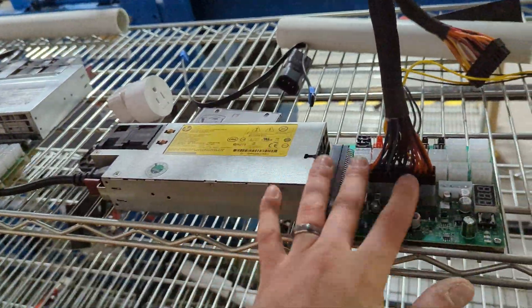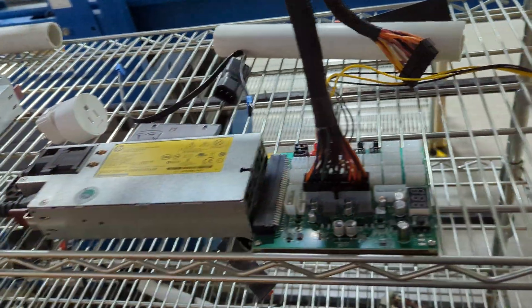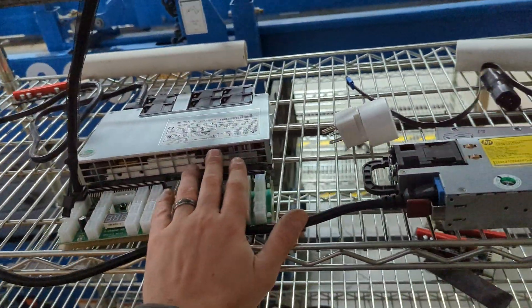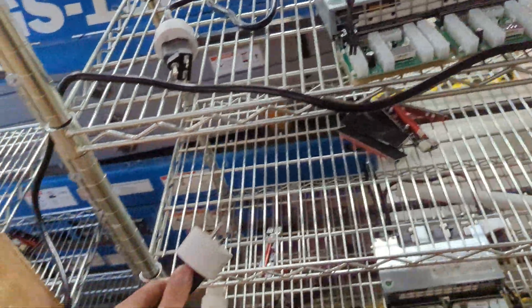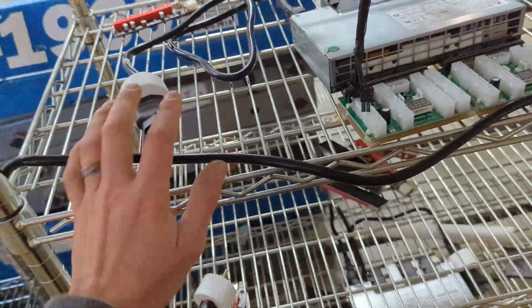We're going to be using a 2400W and a 1500W power supply per rig. The 1500W is going to run a certain number of GPUs and the 2400W is going to run the rest. Both of them are going to be running on the Tekken so we can turn on and off both power supplies and cycle them.